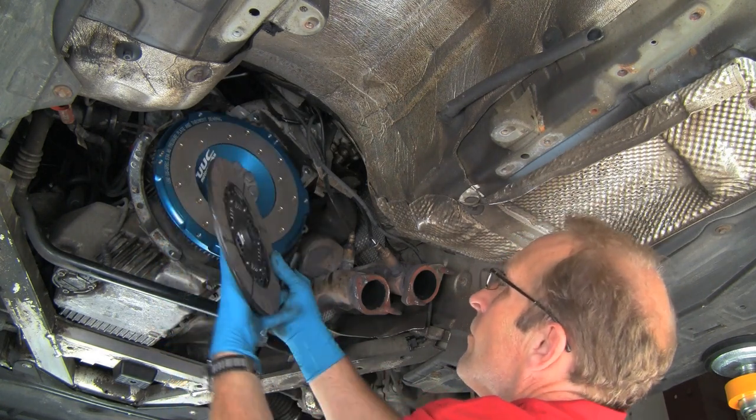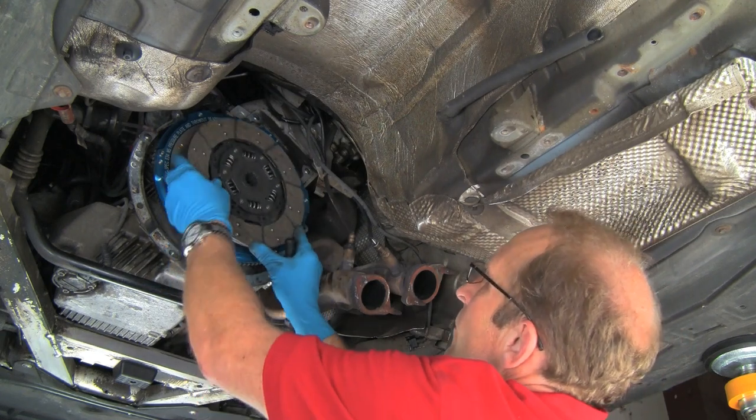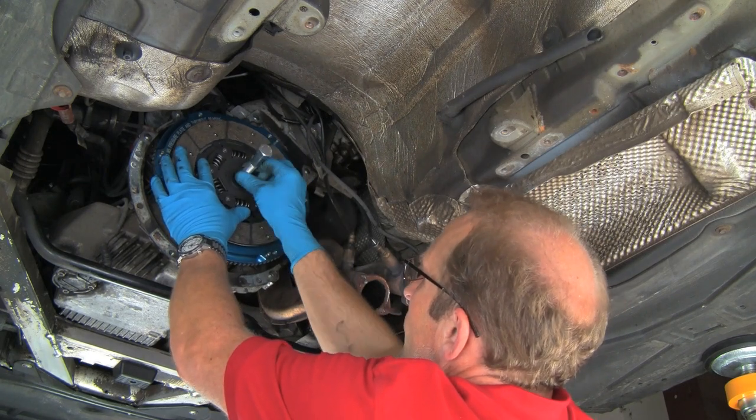Install the new clutch, paying attention to the forward facing side and the rear facing side. Use our clutch alignment tool. On this one we don't have to remove the bolt; we can just leave it in place.